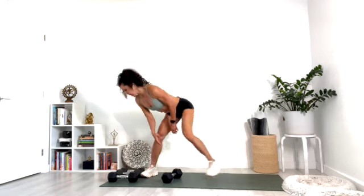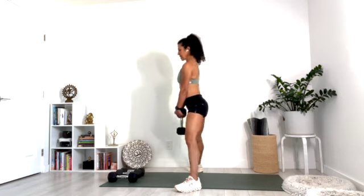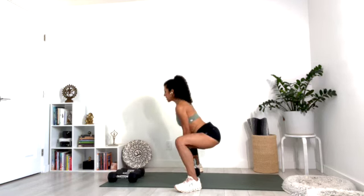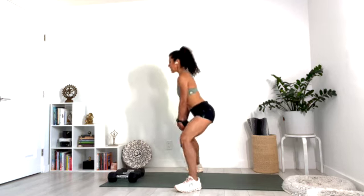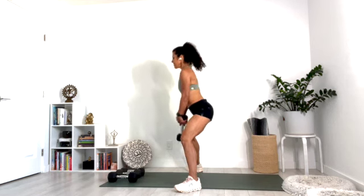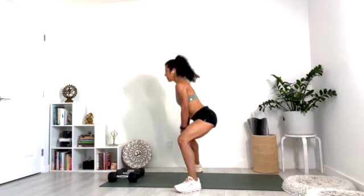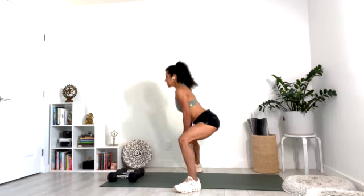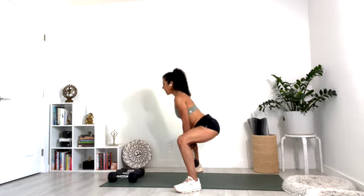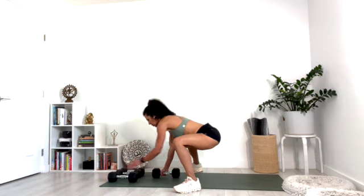Come back to center and grab one of your heavy weights. We're going to start with sumo squats. Turn your toes out, heels in, drop it down and lift. Make sure your knees and toes are pointing the same direction. Keep it going — we're going to do lots of these, so continue breathing. Press up and maybe squeeze the glutes as you come up. Ten, nine, eight, seven, six, five, four, three, two, one.